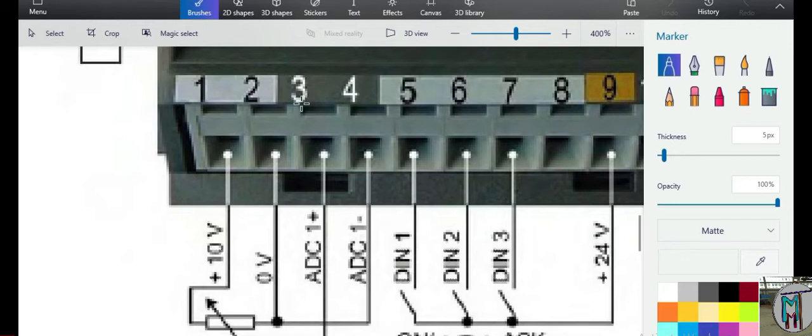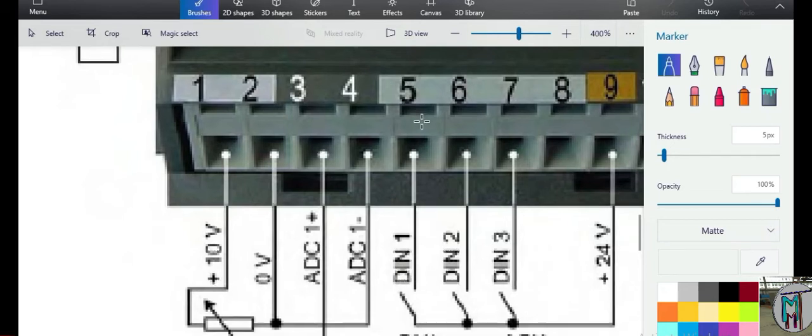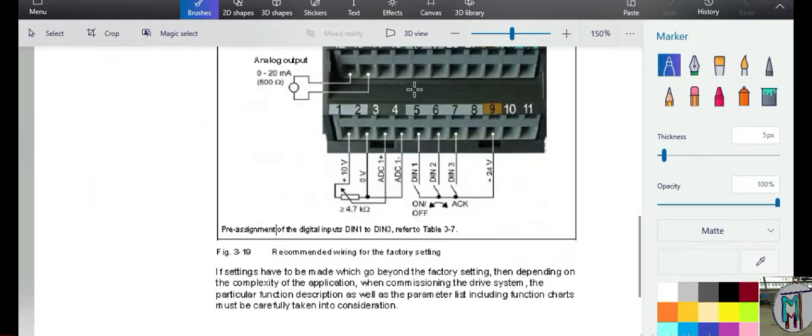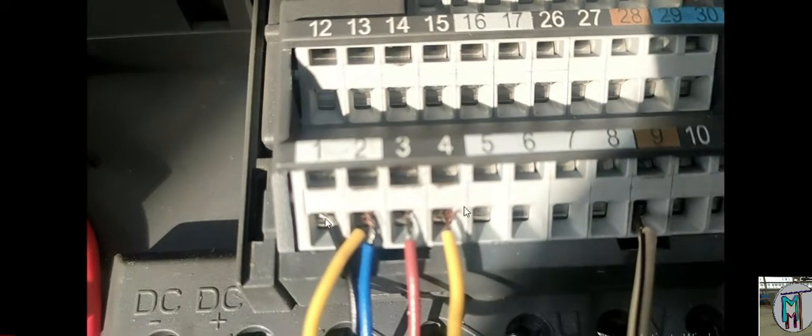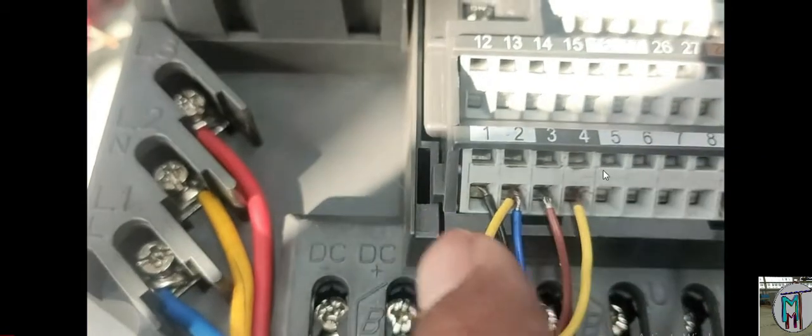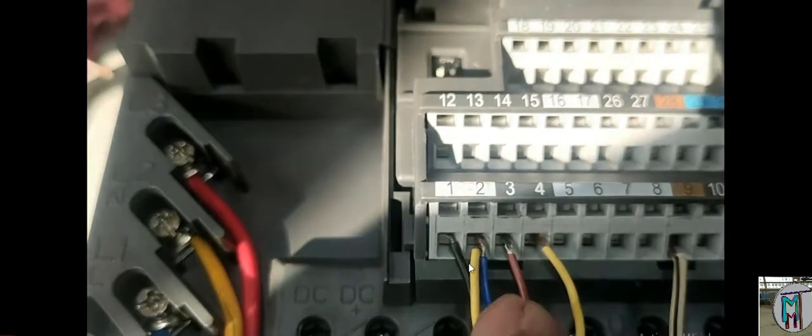The voltage from the potentiometer can range from 0 to 10 volts — for example 1, 2, 3, 4, 5 volts and so on. The maximum voltage corresponds to the maximum frequency set for the motor, and the minimum frequency is what the motor rotates at with 0 volts. Parameter 1082 sets the minimum frequency. You can see pin 1 and pin 2 are connected, pin 2 and pin 4 are fixed together, and pin 3 is connected to the potentiometer. Pin 9 is not connected yet.